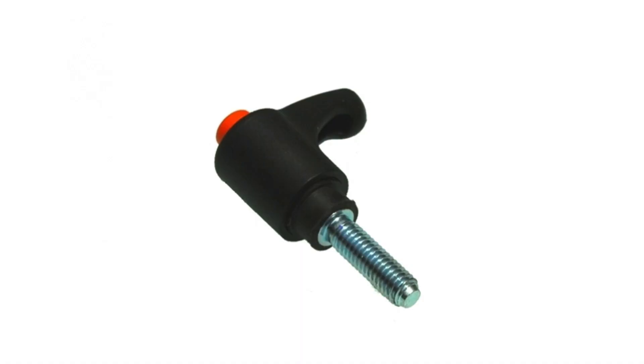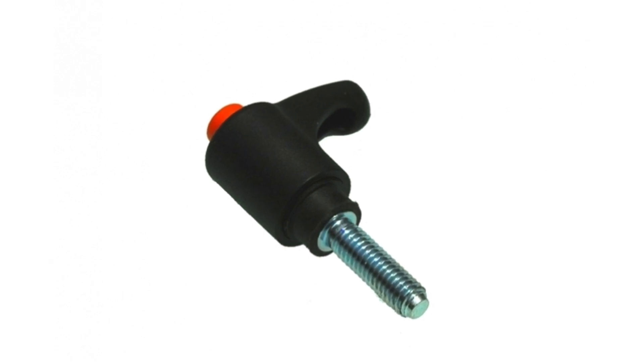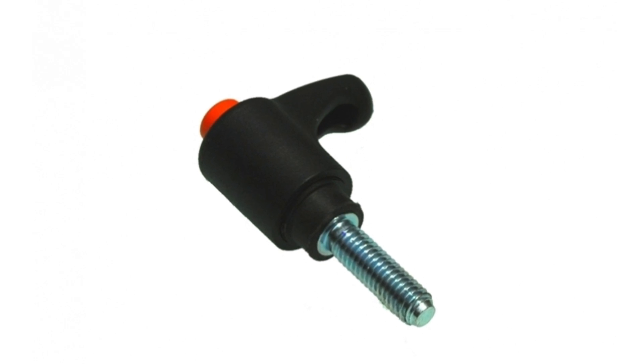The quick release lever is a really inexpensive and simple device. If you're changing tool head attachments a lot on your Stepcraft machine, this allows you to quickly remove the attachment and put a new one on without having to use any tools.